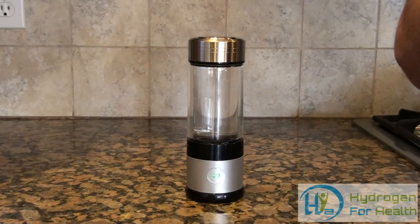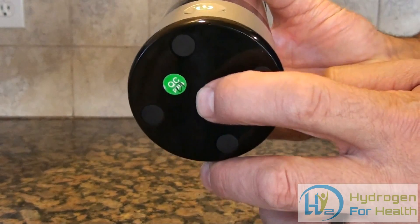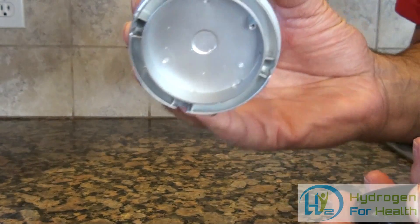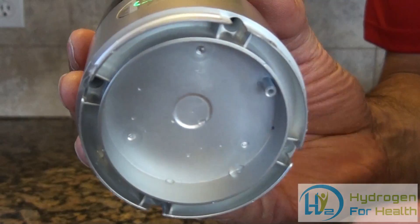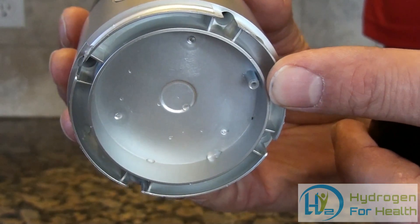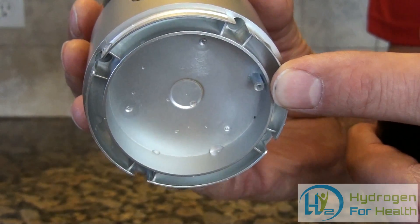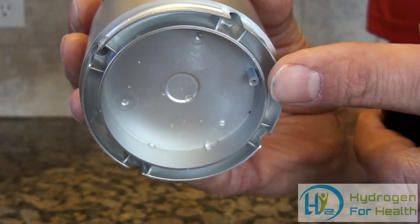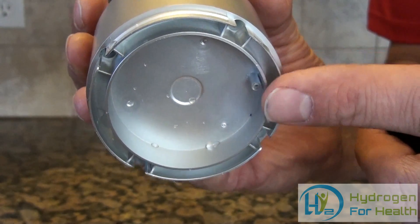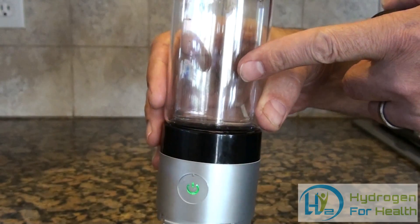The oxygen is exhausted out the bottom of the bottle, right through this port right here. What also comes out this port is any wastewaters or byproducts that are made on the positive plate, like chlorine and ozone. So chlorine, ozone, and wastewaters will be ejected out the bottom of this bottle instead of being put into your drinking water.